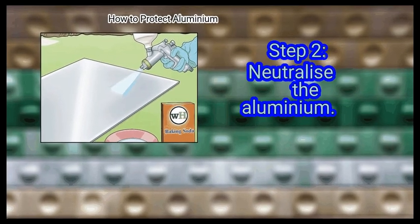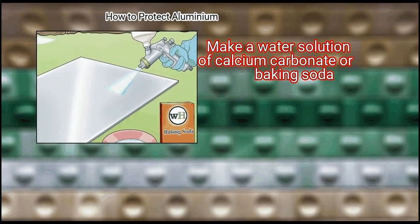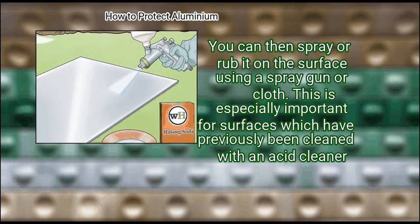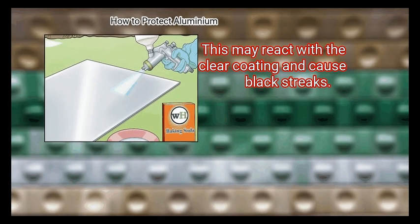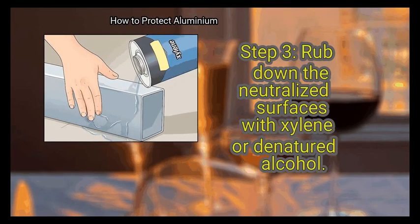Step 2: Neutralize the aluminium. Make a water solution of calcium carbonate or baking soda, then spray or rub it on the surface using a spray gun or cloth. This is especially important for surfaces which have previously been cleaned with an acid cleaner, as this may react with the clear coating and cause black streaks.